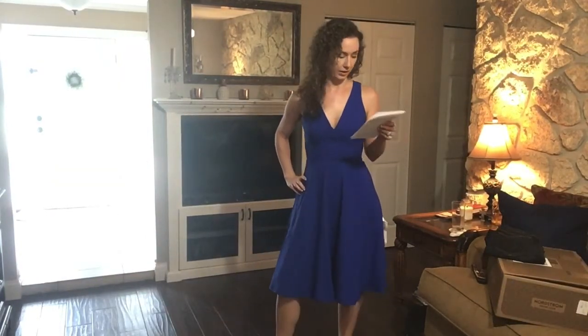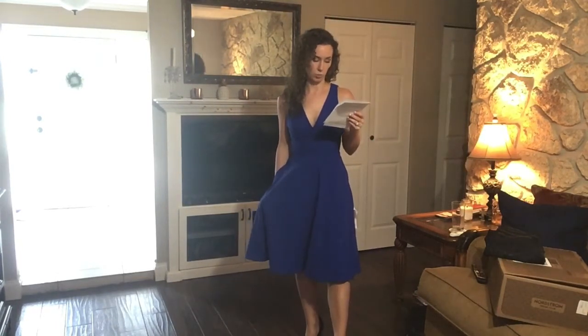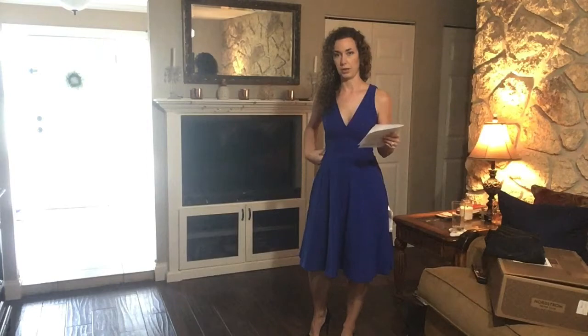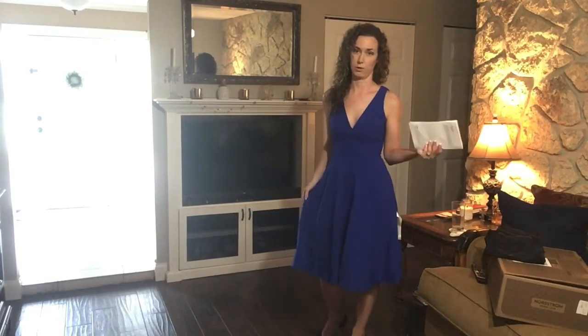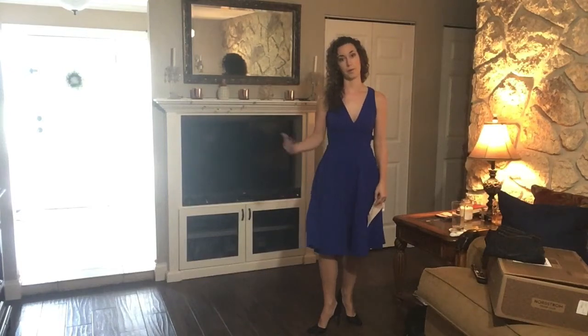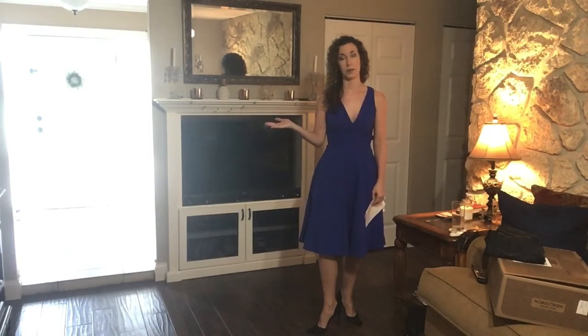This is the last item — the Catalina Fit and Flare Cocktail Dress by Dress the Population in blue and it is $182. It has pockets and I really like the skirt style — how it just swings when you move. However, because of the fabric, which is not stretchy at all, it's super tight across my ribs and a little bit hard to breathe, so this one is definitely going back. It's a really pretty style though. Let me know in the comments your feedback on this box, and also let me know about the Rag and Bone jeans if you have any and if they hold up well.